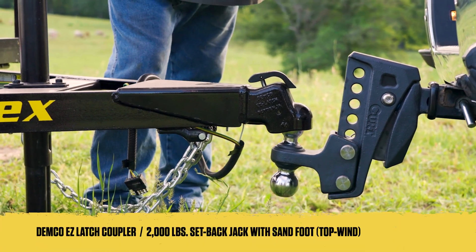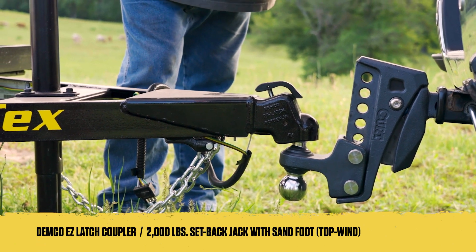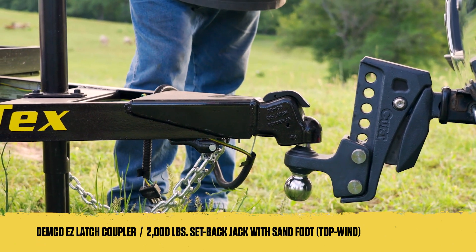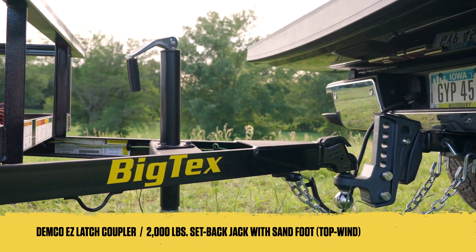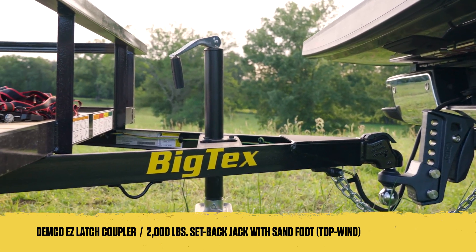When it's time to hitch your trailer to your tow vehicle, the Demco Easy Latch Coupler is fast and reliable, while the setback jack allows the tailgate to be lowered without the top of the jack damaging the tailgate.